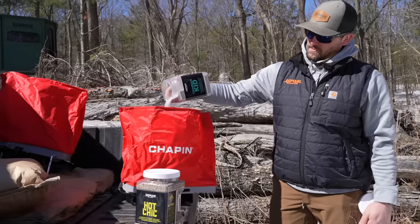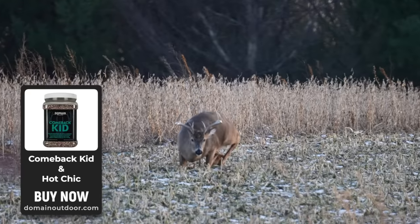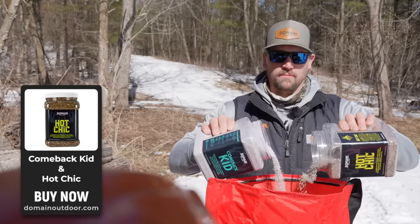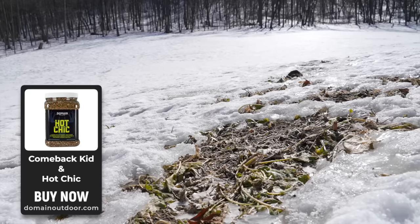It is March here in Wisconsin, and it is time to start thinking about frost seeding. This is the perfect scenario. Last year it was planted in Big Sexy, and it's an awesome scenario to come in and frost seed your Comeback Kid, Hot Chick, perennial clover mixes, where you've got potted up dirt, soil, everything exposed.